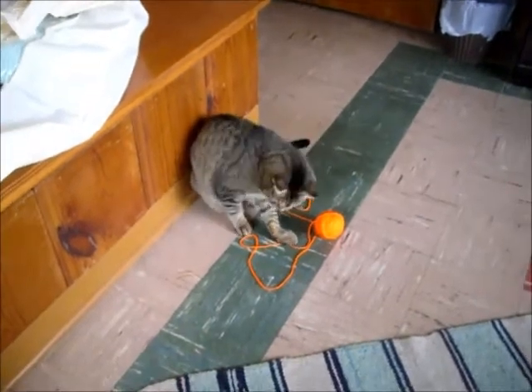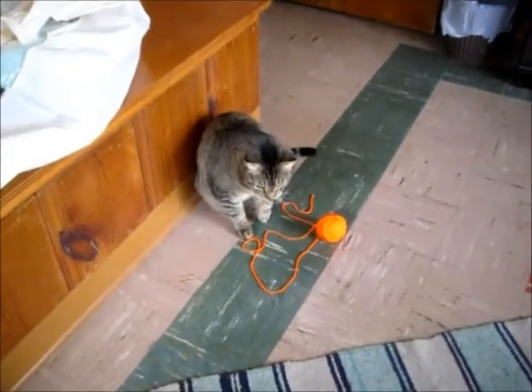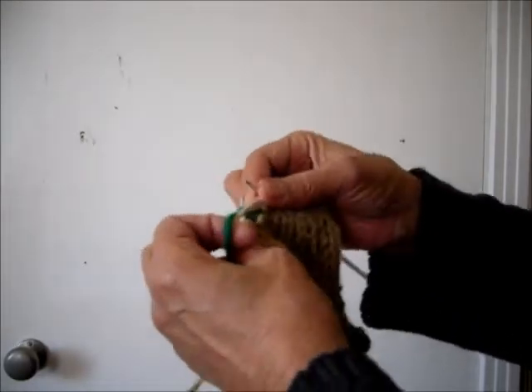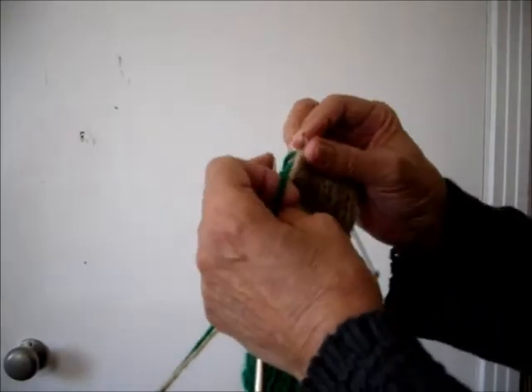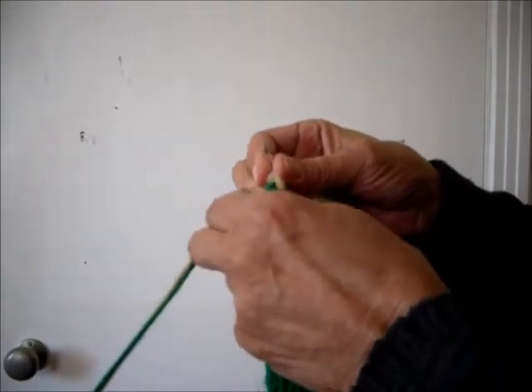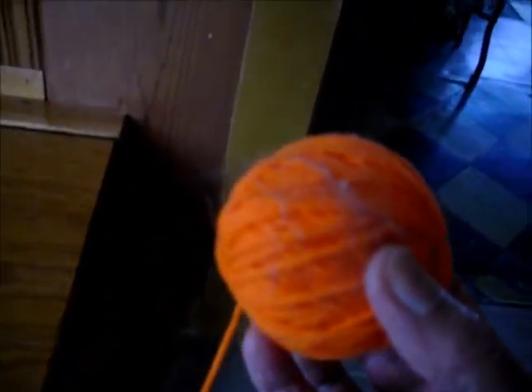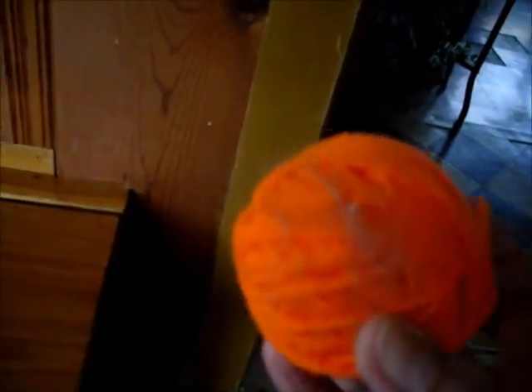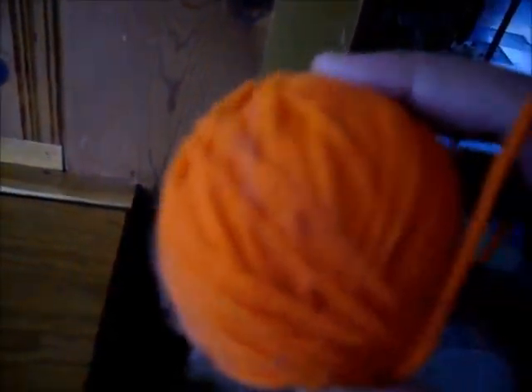I love watching cats play with yarn, but when I'm working on a knitting project, well, sometimes it's not so much fun — even when the cats are outside. A simple tug on my yarn can send that ball rolling across the floor to pick up dirt, hair, dust bunnies, and who knows what else.